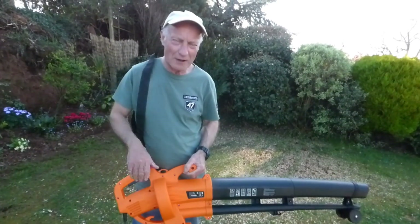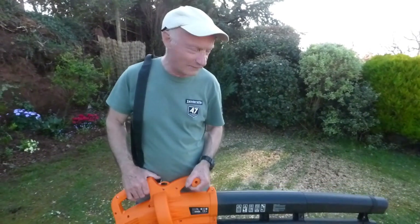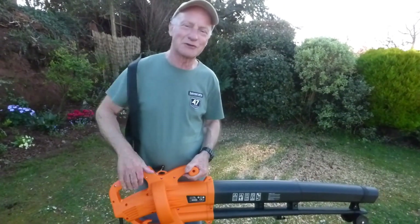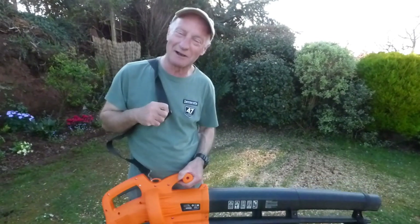One good use just before I go: if you come home and the old motor scooter or motorbike is a bit wet, get this out and blast it and you'll dry it off in no time. The old scooter comes up nice and dry and then you're away — that's another good little thing about it.